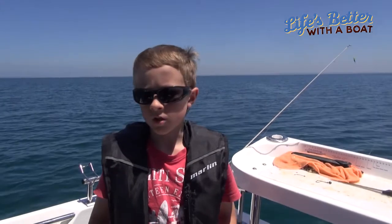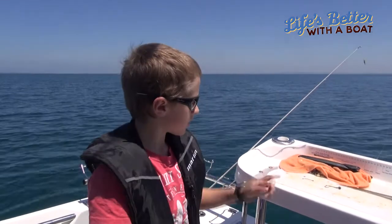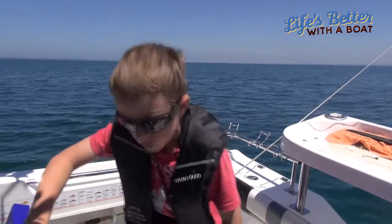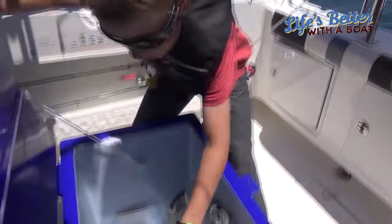Hi, I'm Jamie, I'm 11. I've been fishing for a couple of years now and I'm just about to show you how I'm baiting up a pilchard onto my gummy hook. So I'm just grabbing a nice pilchard.